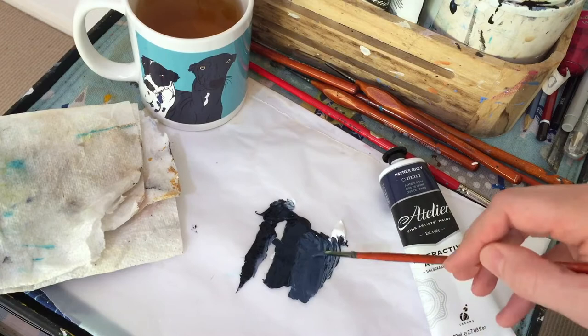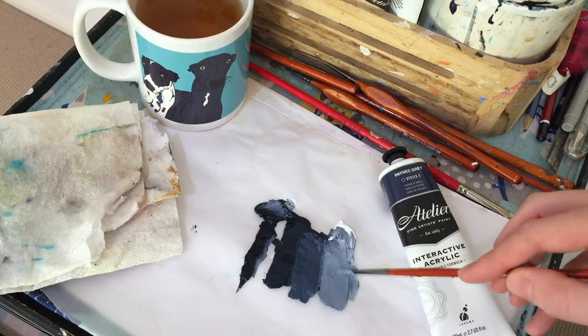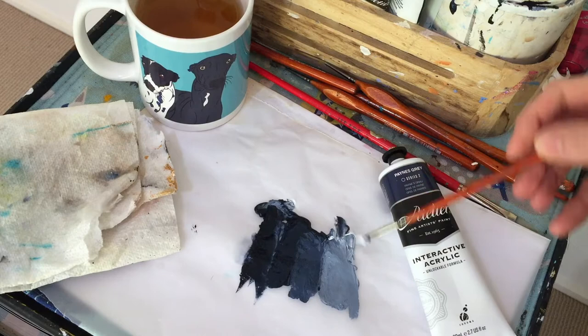I use it so much that it's easier for me to buy in the tube. I'm sure there are many other ways to paint a dog's black fur, however for my style of pop art I find that Payne's Gray works really well with the bright color palette I use and gives black dogs a richness to their colorings. Here's a time-lapse of how I use this color on Bud the Doberman.